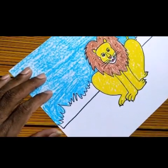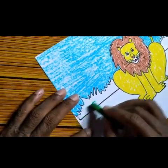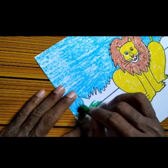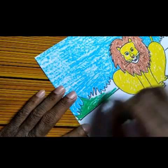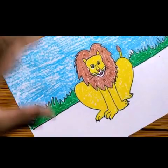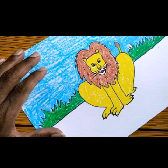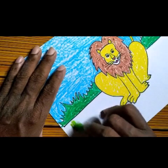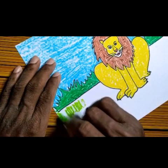Now we will take dark green color and do the bushes. This part is over. Next we will take the light green color, and with the light green color we will do the bottom part in the standing position.